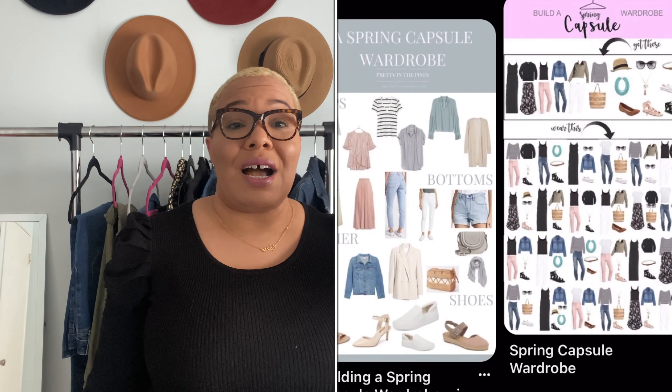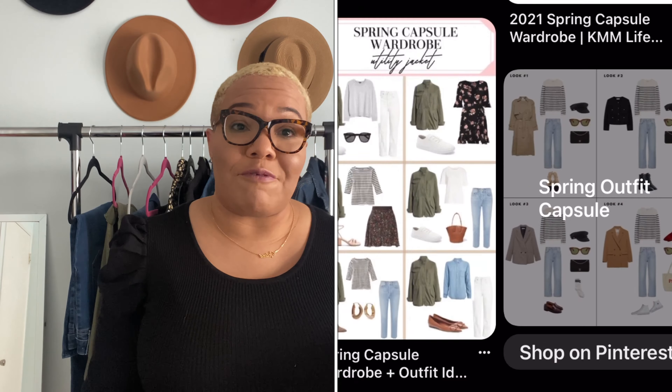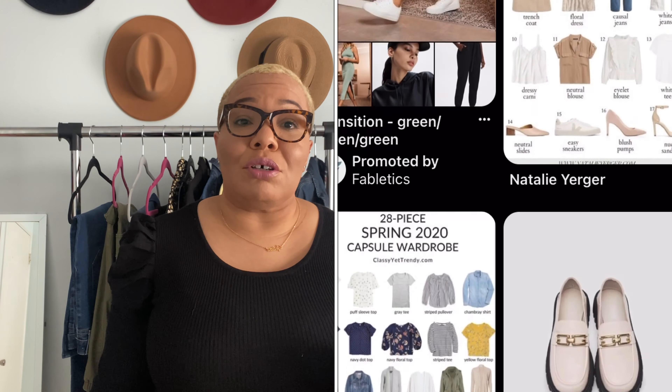A few tips for doing this: Pinterest is great — they'll give you all kinds of capsule ideas. Also, look in your closet first; you don't necessarily have to go out and buy new clothes unless you want a complete overhaul. Keep in mind this is an outfit-based thing, so you want items that coordinate and work together. You don't have to be super matchy-matchy, but you want to be able to mix and match. I recommend getting more tops than bottoms so you can mix and match even more.